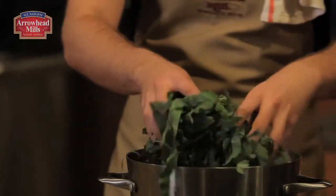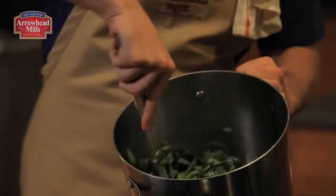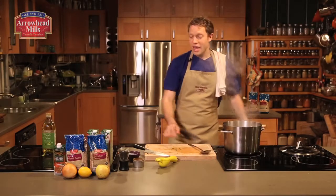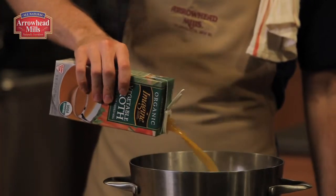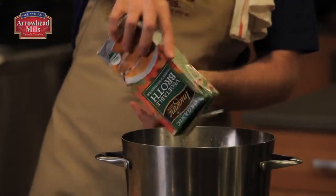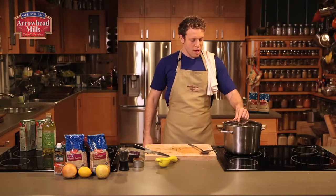Add those ribbons of collard greens right to the pot. Turn the heat up to high and cook this for about five to seven minutes, just until the collard greens have wilted by about half. This is what the collards, apples, and onions look like after about five to seven minutes. Now to the stock pot, I'm adding two quarts — that's two boxes of Imagined vegetable broth, packed with flavor — and an additional two cups of water. Put a lid on the soup and bring this up to a boil.